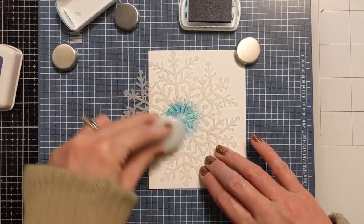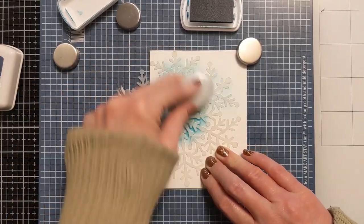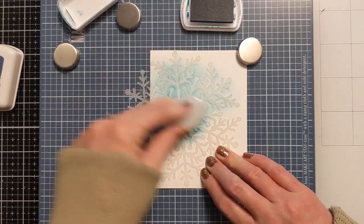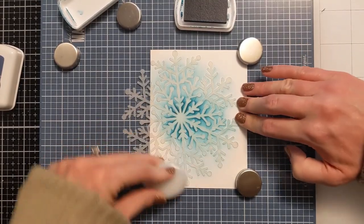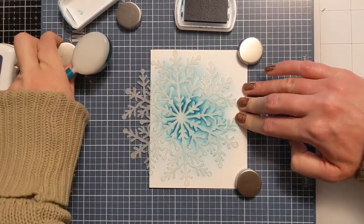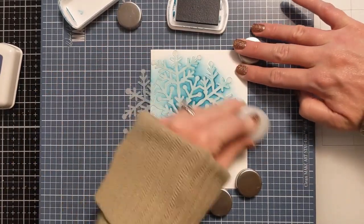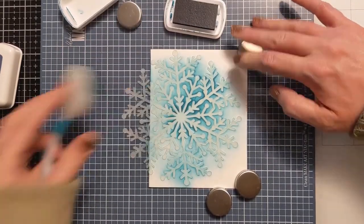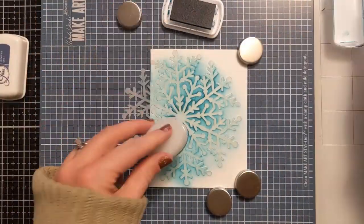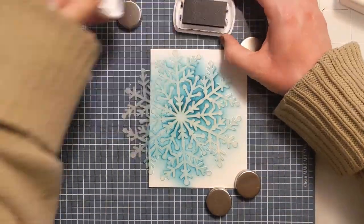I'm working directly on the card base and I don't want to get any extra ink from the station tool on the back. I'm starting with this gorgeous daydream teal color, going heavier handed in the center and then lighter handed as I move outward on the snowflake towards the tips. So the tips are going to be a lot less saturated in color and the deepest is going to be right in the center.